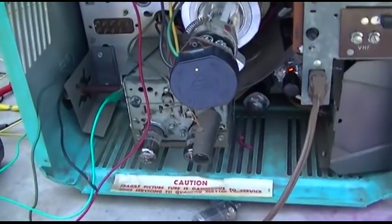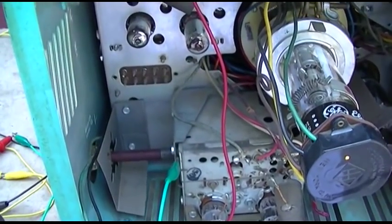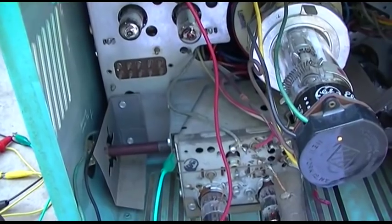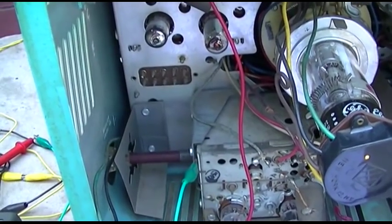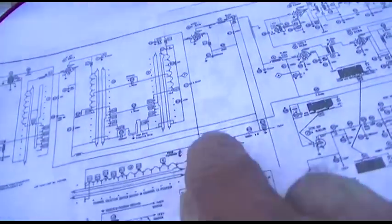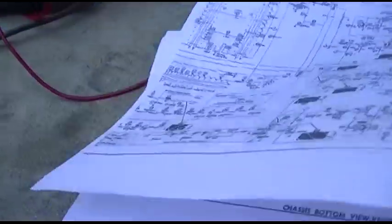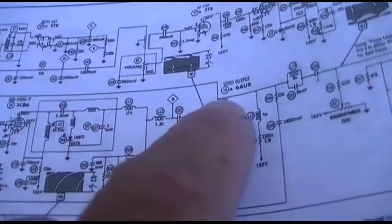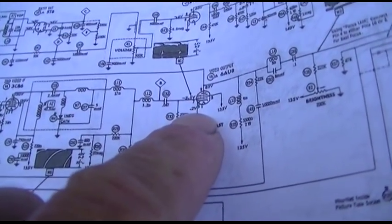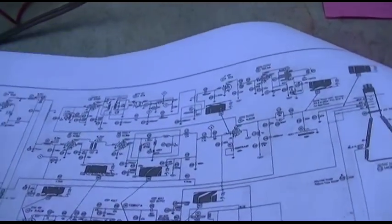We had absolutely no audio. You can hear a hiss and buzzing — very low level vertical noise — but nothing coming through the speaker because the IF is tapped off. Actually, the audio comes off the plate of the video output tube, so it's possible the video output tube could be a problem too. Maybe we should check those voltages.